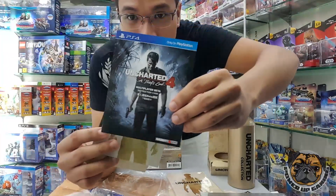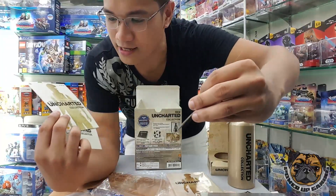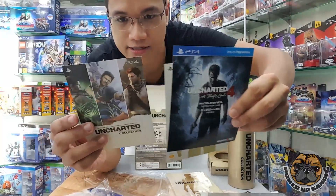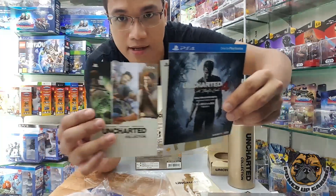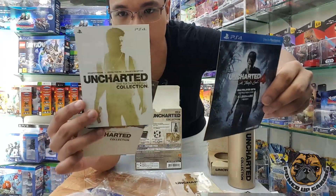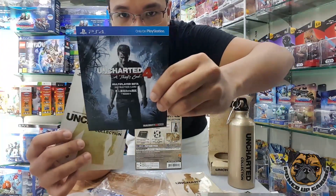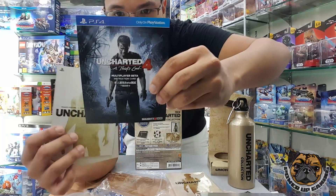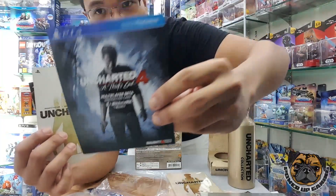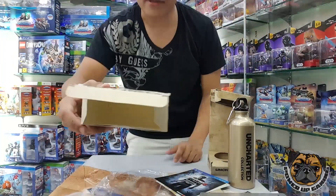I apologize for a bit of the noise — I'm in a public place. Here's the DLC, and another DLC, and another DLC. So this one is for the theme, this one is for the Nathan Drake pack for weapons, and this one is for multiplayer. Actually, this one is just an instruction card, not a DLC. Okay, there's nothing more in the box.